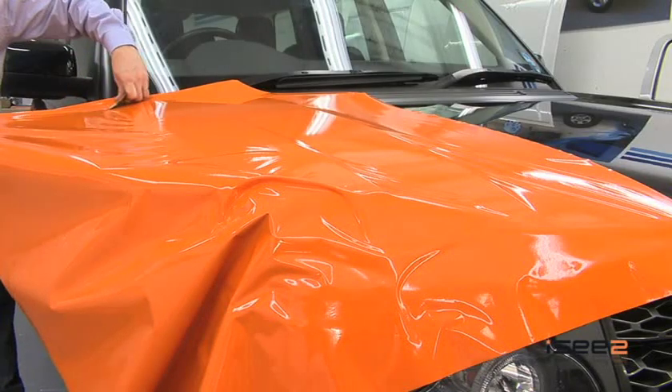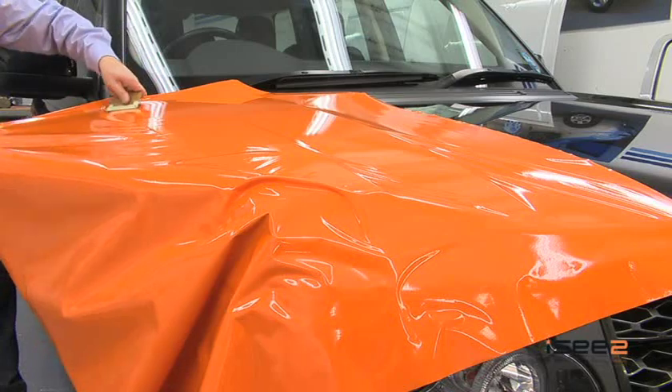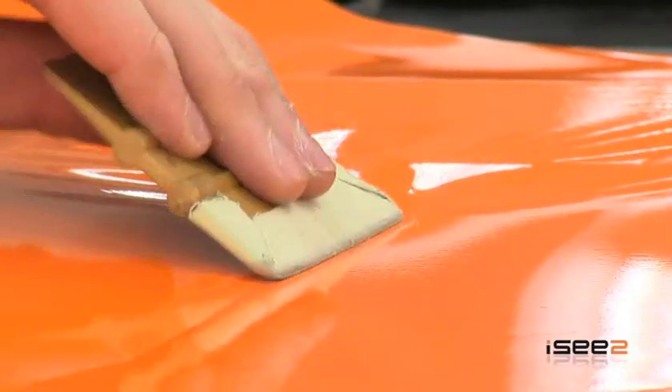Use your squeegee with long and firm strokes. Always use your squeegee in the direction of an exit point — this allows the air to escape.